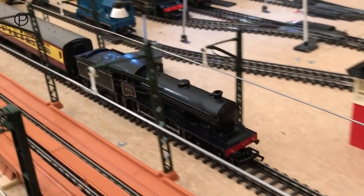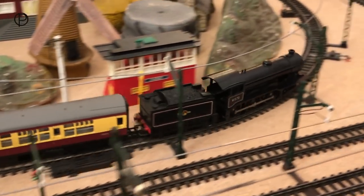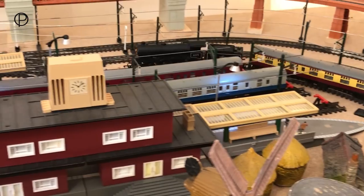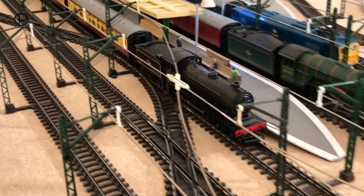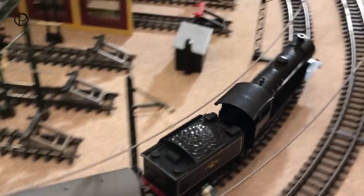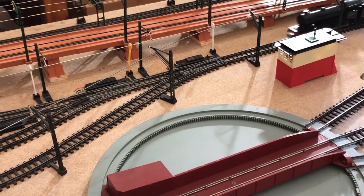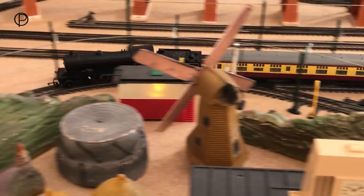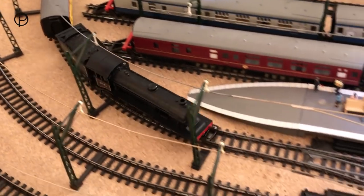Whilst these Crimson and Cream composite and brake coaches were available in the RS-29 set, they were also available separately along with the buffet car which was R628. They had a relatively short life in the range from 1963 to 1965. The composite and brake also featured in another set, the RS-47, the monster double. By the early 60s sales of the Black Princess models were beginning to dwindle — Triang's answer was the B12, a business-like looking model that had no valve gear on the outside, which meant it was much cheaper to produce.